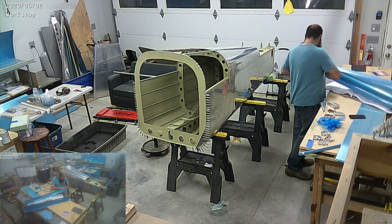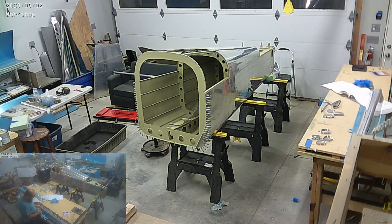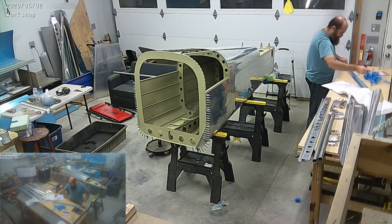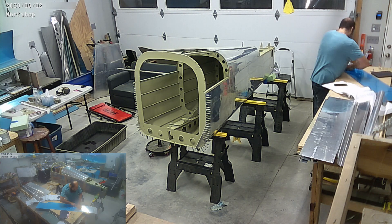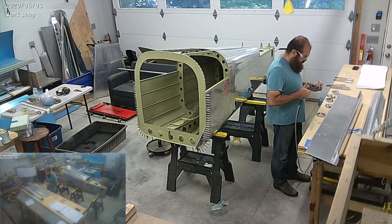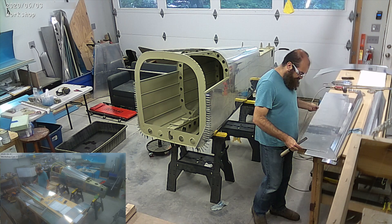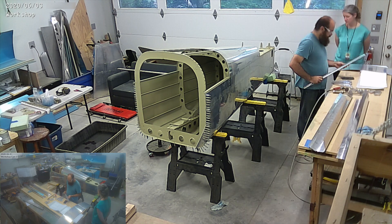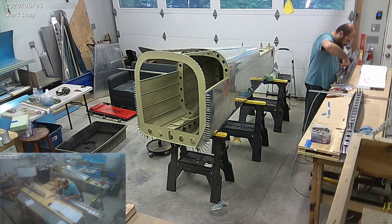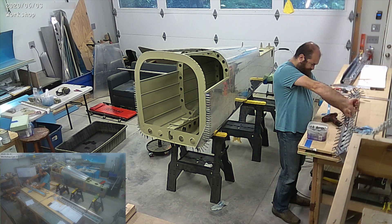I've decided to start with the ailerons and get both ailerons done, and that was a lot of little parts that had to be cut and deburred and all that. I made some pretty good progress, and then I managed to damage one of the nose skins and damage one of the ribs, and that really put a damper into the whole thing, and I stopped making progress that week.